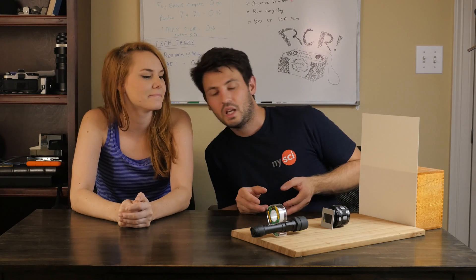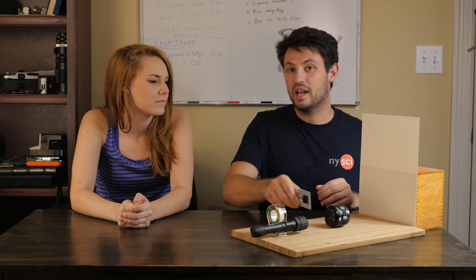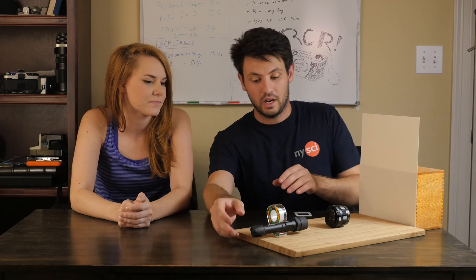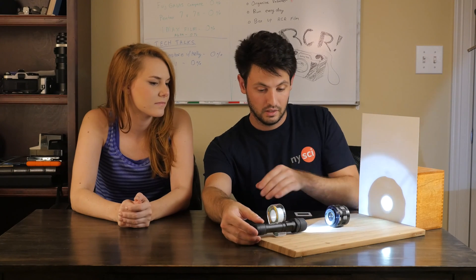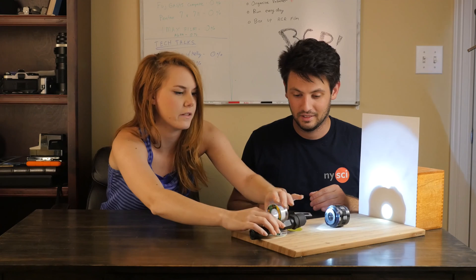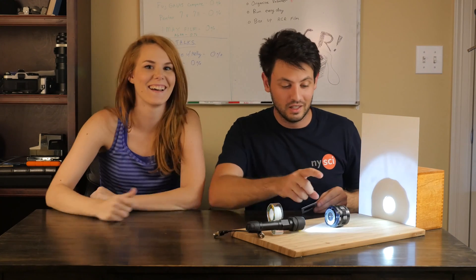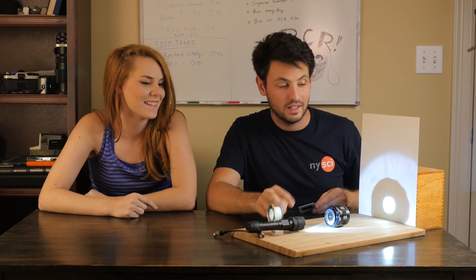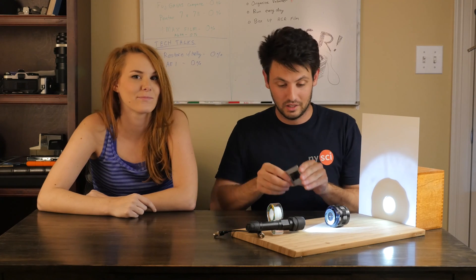You're probably wondering why we have this little device over here — this is just a little demonstration of how light works. I'm going to turn on this little flashlight here. We have a lens, a flashlight, and a board, and I have a slide here.